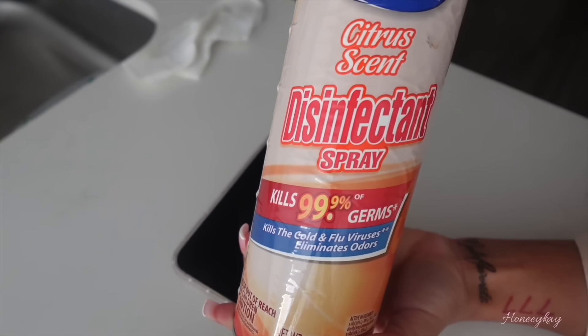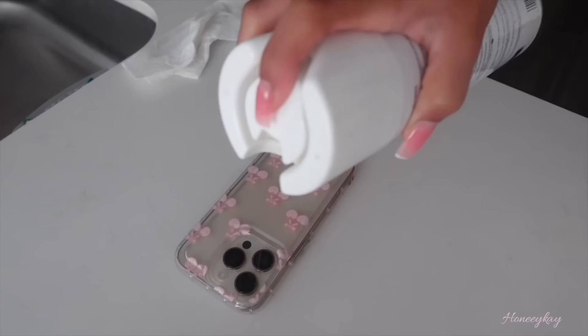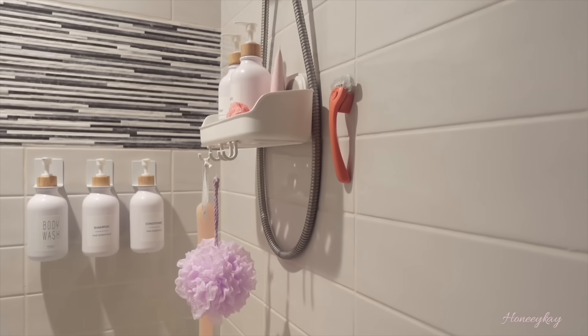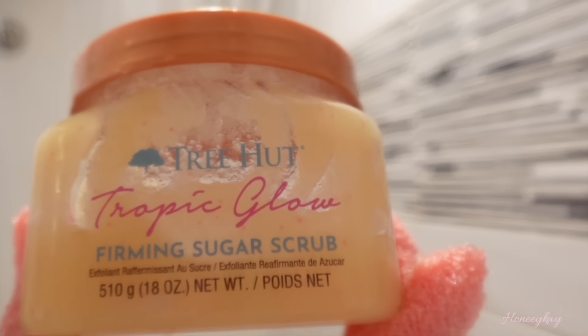The gym has everybody putting their hands everywhere, so I spray my phone with disinfectant spray when I get in the house. Now time to shower and get clean because we've been sweating. Y'all need to be washing your feet in the shower — just because the soap and water ran on them does not mean your feet are clean. Also make sure you exfoliate. I get compliments on how soft my skin is all the time and I really think it's because I exfoliate and moisturize.